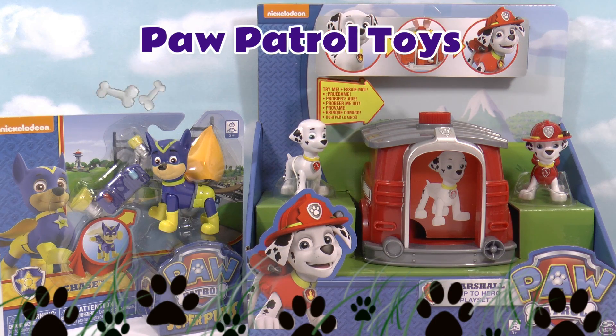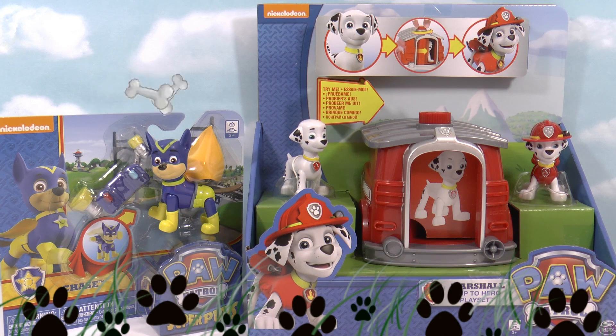Hey everyone, Chris here from Toy Trains For You. I've got some Paw Patrol toys to open in this video.